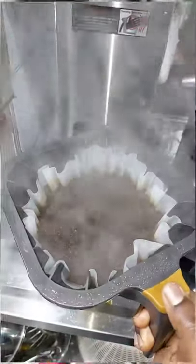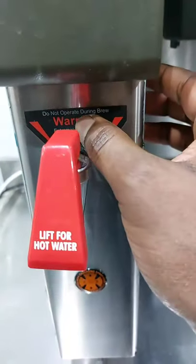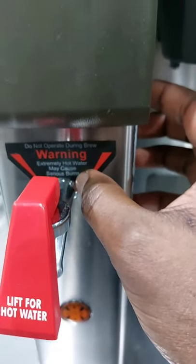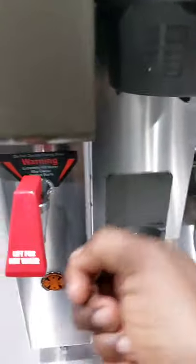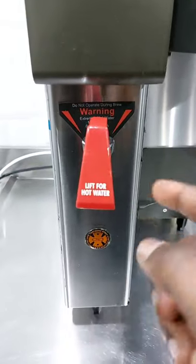After looking at all that, let's go to our water tap here. This is the tap where we can easily get hot water, but it also has a warning: do not operate during brew. Warning: extremely hot, may cause serious damage. So do not open or operate it when you are brewing your coffee. But without brewing your coffee, you can easily remove your water and use it for hot water.